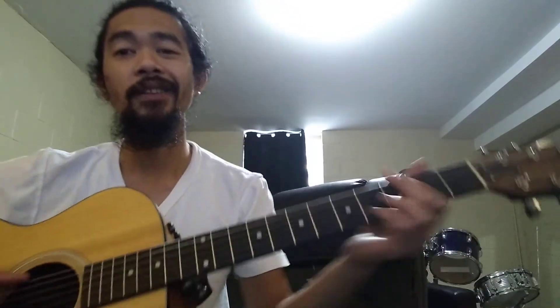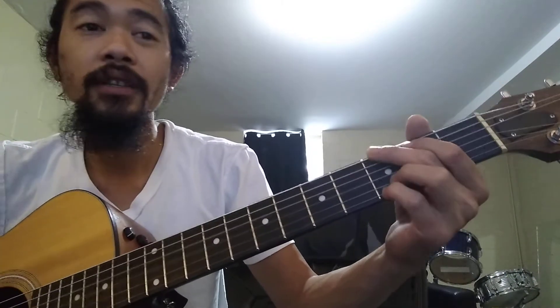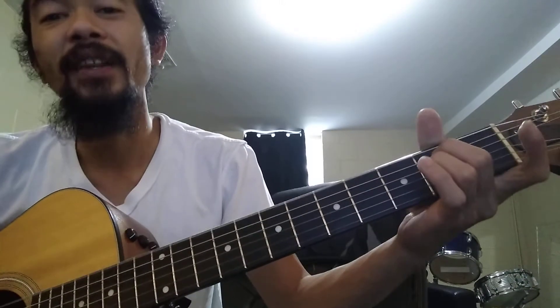For the chorus it's just G — same exact pattern pretty much, but you can strum it to make it a little more full. So G, D, A minor, E minor.